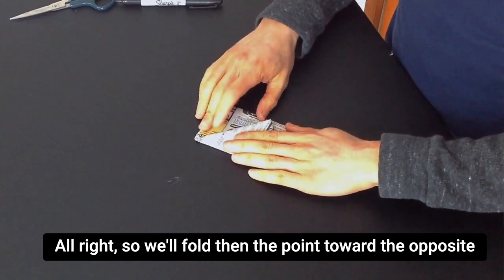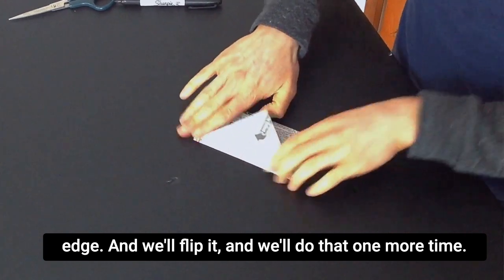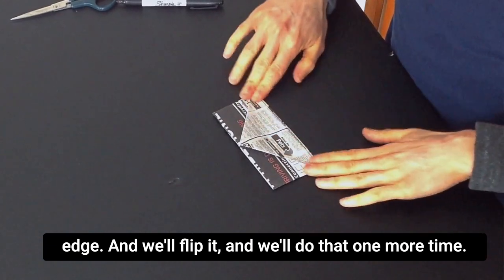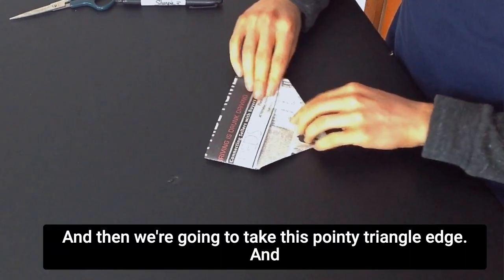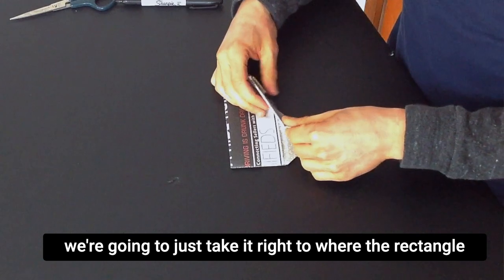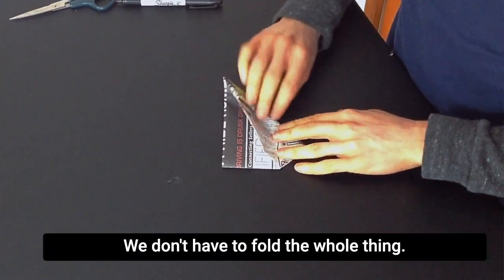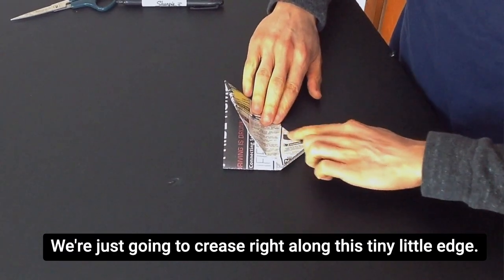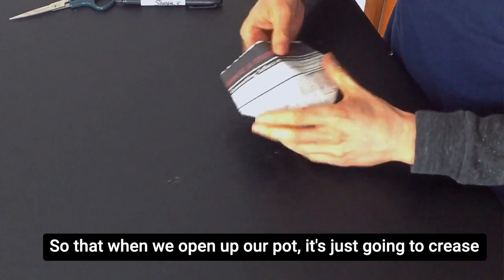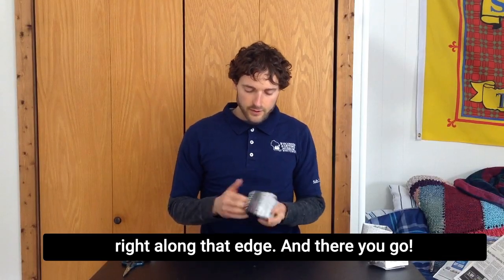So we'll fold then the point toward the opposite edge, and we'll flip it and do that one more time. And then we're going to take this pointy triangle edge and just take it right to where the rectangle shape would meet the triangle shape. We don't have to fold the whole thing — we're just going to crease right along this tiny little edge, so that when we open up our pot, it's just going to crease right along that edge.